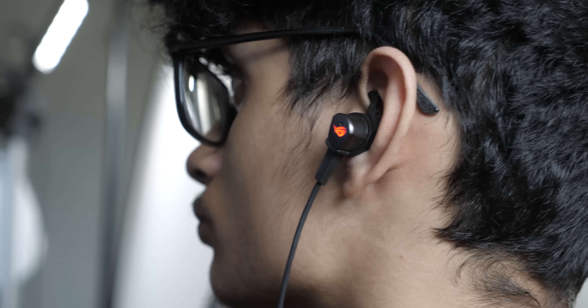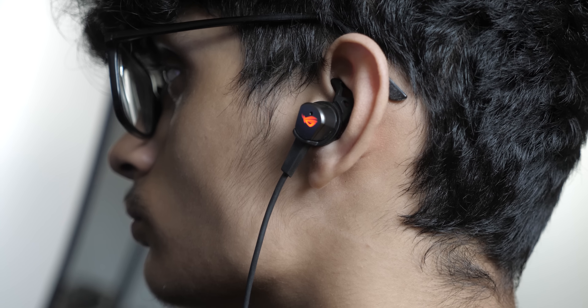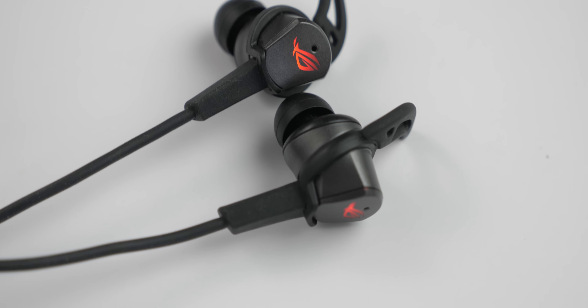The second pro of the earphone is the lighting. Yes, these earphones actually light up as you can see. Unfortunately, this is not RGB lighting. Considering Asus has an RGB router, I was expecting these earphones to be RGB as well. Maybe the Cetera 2 will have RGB lighting — who knows?